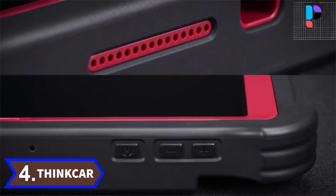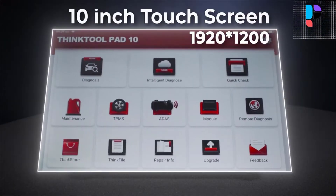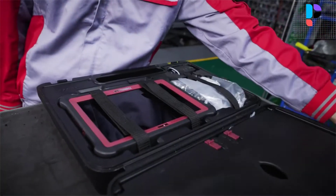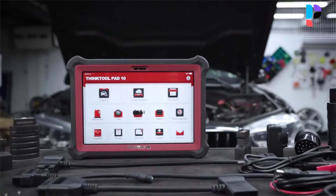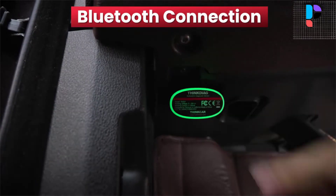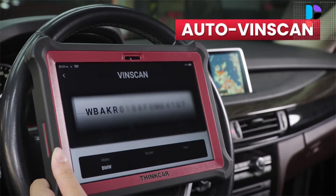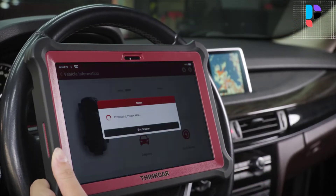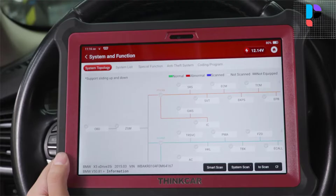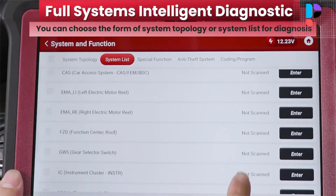Number 4. Brand name: ThinkCar. Model number: ThinkTool Pad 10. The Pad 10 auto diagnostic tool comes with bi-directional control capability and is capable of performing active tests to access vehicle-specific subsystems and component tests. The ThinkTool Pad 10 automotive scan tool can work on 120-plus U.S. domestic, European, and Asian vehicle makes to scan all available modules like engine, transmission, ABS, SRS, brake system, body control, electronic power, heat, ventilation and air conditioning, radio, TPMS, and more.